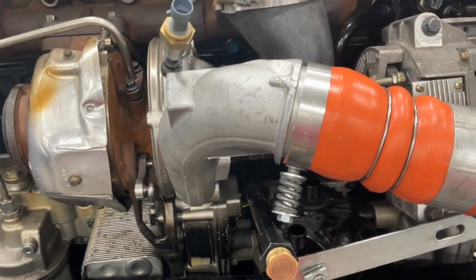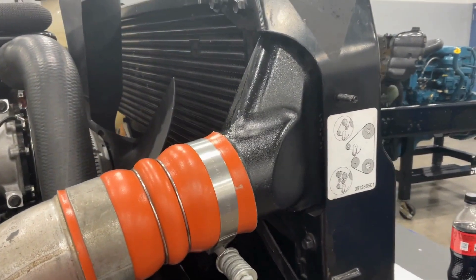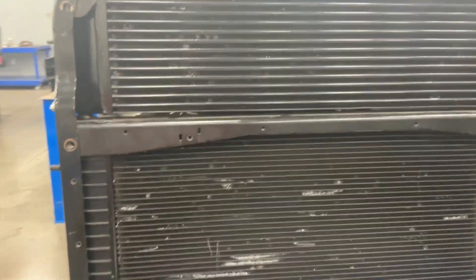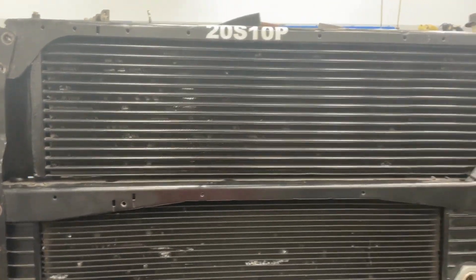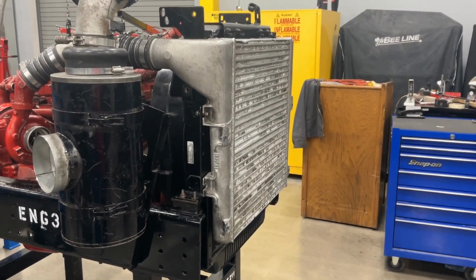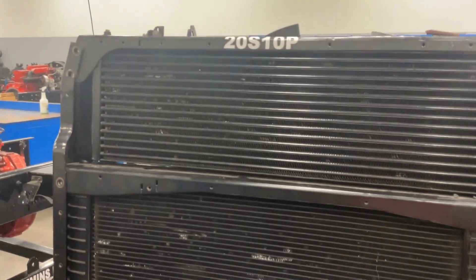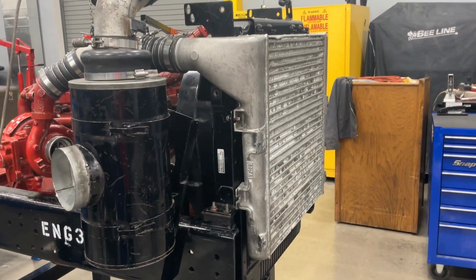If you look at this turbo and follow it, you can see the tubing comes up to this component right here. Coming around to the front, you can see you have your radiator — and if this was in a truck with air conditioning, there'd be condensers — but this top piece is the charge air cooler. On some engines, that charge air cooler is that big silver thing in front of the radiator. The most common locations are at the top of the radiator, below the radiator, or right in front of the radiator.